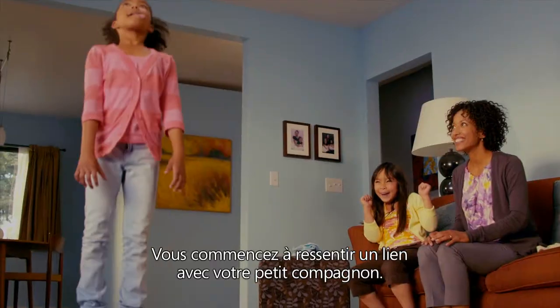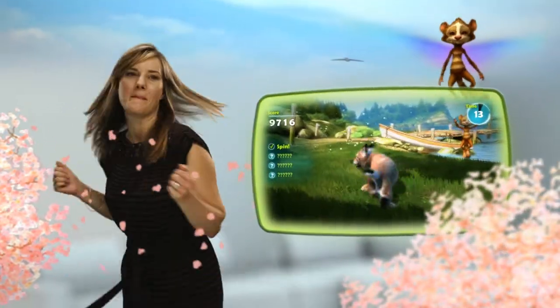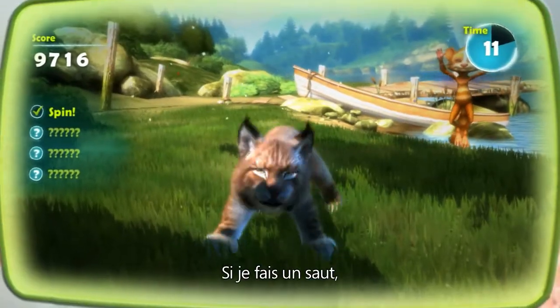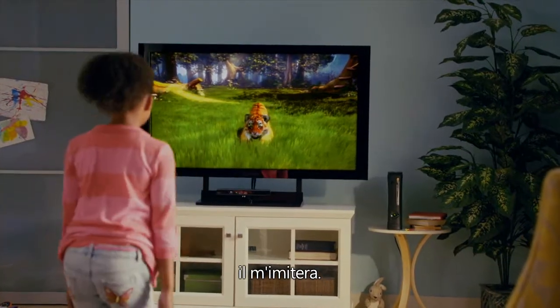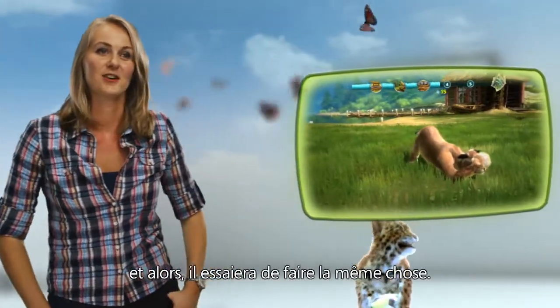You start to have this connection with your cub, communicating back and forth. So if I spin around, my cub can spin around too. If I perform a jump, my cub will perform a jump back. If I want to show them how to do peek-a-boo, I just hide my eyes and then they'll try to do the same thing.